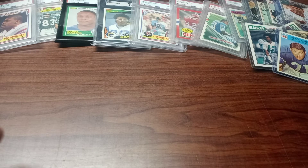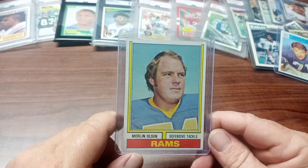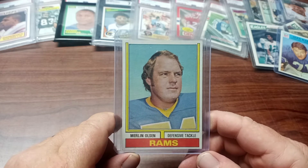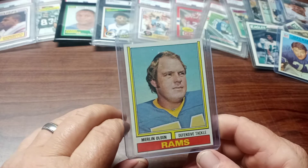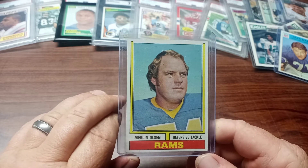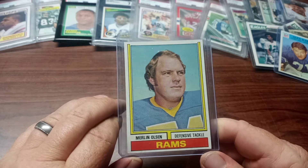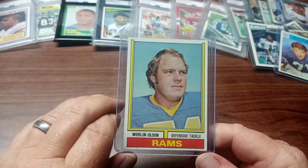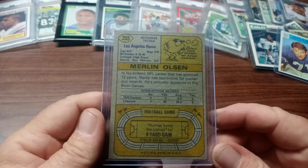Next up is a 1974 Rams defensive tackle Merlin Olsen — a fierce tackler and all-around great player, Hall of Famer. He also had a role on the Little House on the Prairie TV series based on the Laura Ingalls Wilder books, with Michael Landon as Mr. Ingalls. He played Mr. Ingalls' friend — I think his name was Jonathan in the show, I'm not sure. Here's the back.